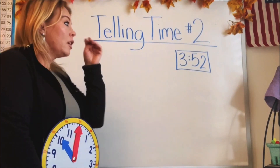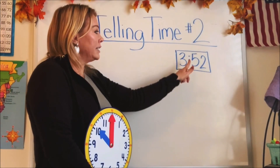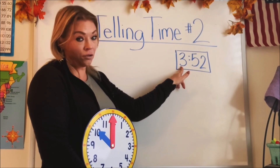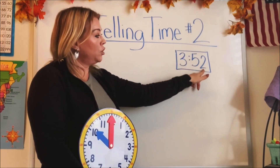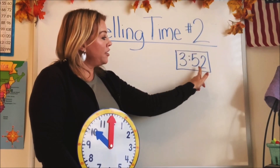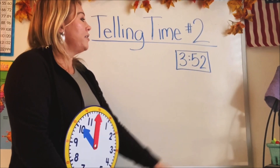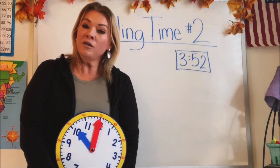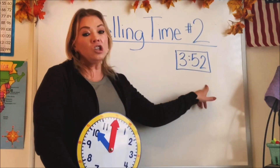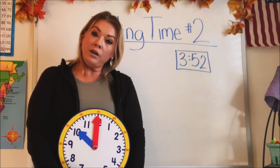Do you remember? With a digital clock, it just tells us the time — we don't have to guess — and it's divided by the colon in the middle. It tells us three fifty-two. The first number is the hours, and the number on the other side of the colon is the fifty-two, and that tells us the minutes. The digital clock just tells us the time. It's super easy — we just look at it and see the numbers and we know.